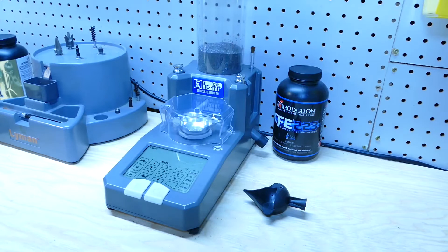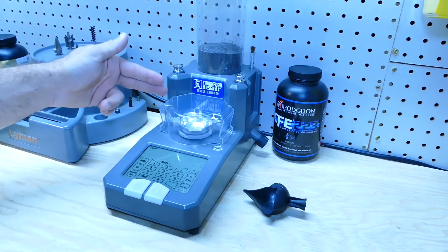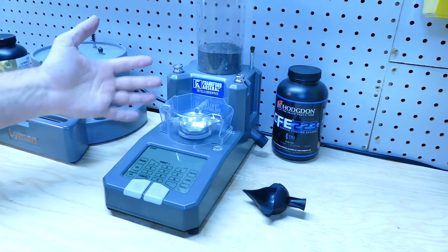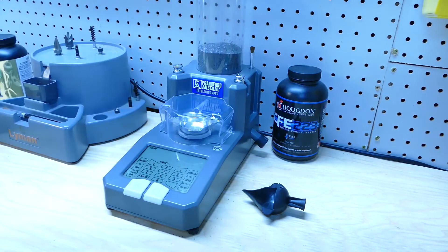Hey guys, welcome to the channel. Today, the Frankford Arsenal IntelliDropper electronic digital powder dispenser and scale.